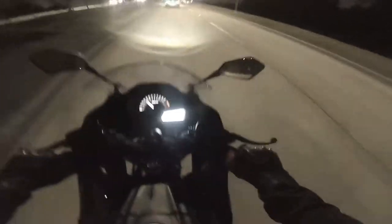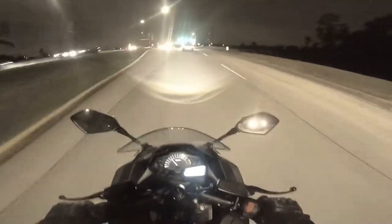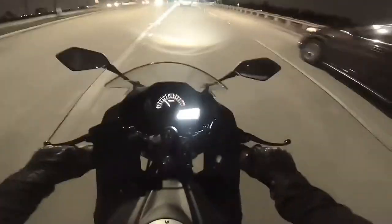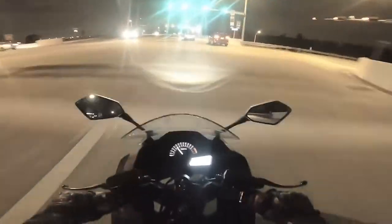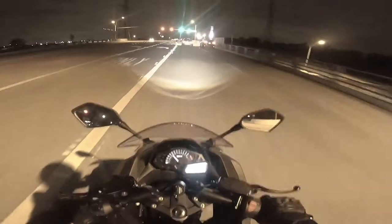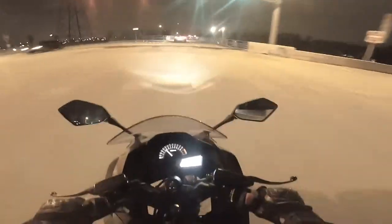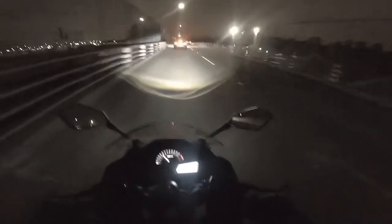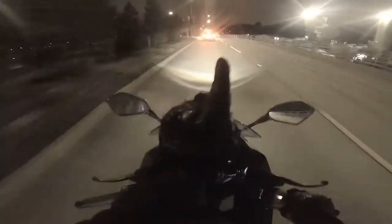We're going to go ahead and stop at a parking lot so I can show you what the lights look like at night — give you an idea of what people will see when they see you. Keep in mind the signal lights in the back; I did the fender eliminator modification. If you want to know what that looks like, the link is right up here.